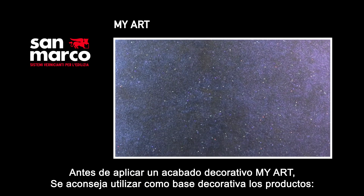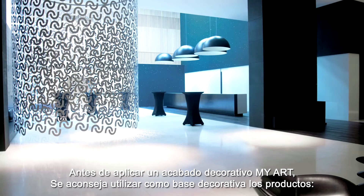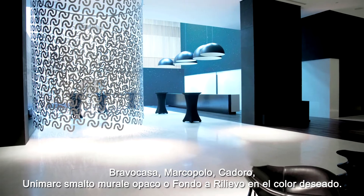MyArt is a micro-crystalline decorative velatura for indoor use that creates brilliant and evocative multi-colour shades, which vary according to the incidence of light.